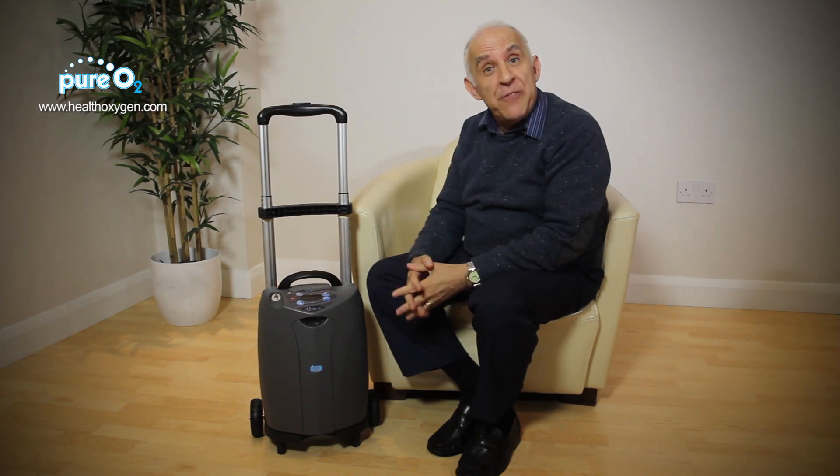This machine is powerful, light, and flexible, and weighs 6.4 kilos. It has a trolley for portability.